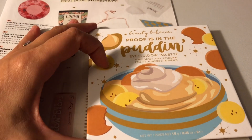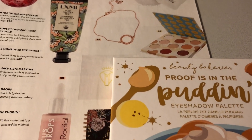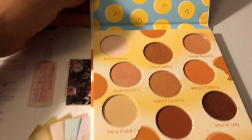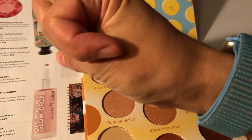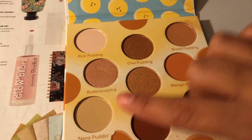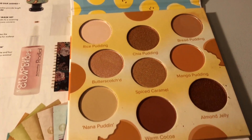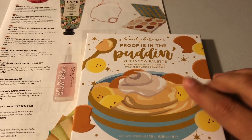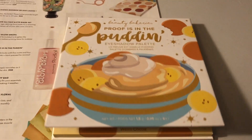I customized this 'Proof is in the Pudding' eyeshadow palette — it retails for $38 and these are really pretty colors. Let me get this open — it swatches really well. I swatched warm cocoa right there. The colors are rice pudding, chai pudding, bread pudding, butterscotch, spice caramel, mango pudding, Nana's pudding, warm cocoa, and almond jelly. I just stuck my finger on there and that's how pigmented it is. I like browns and neutrals. Addison likes browns too so she'd probably enjoy this; Kennedy likes really dark or really bright makeup, so it's not her thing.